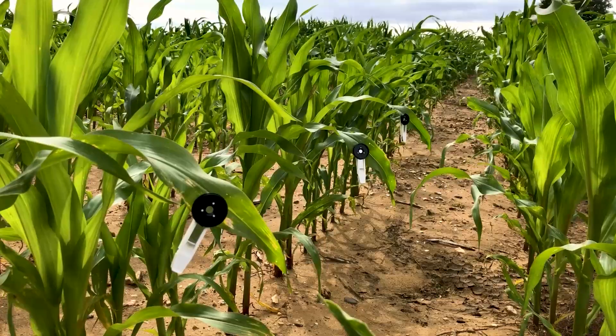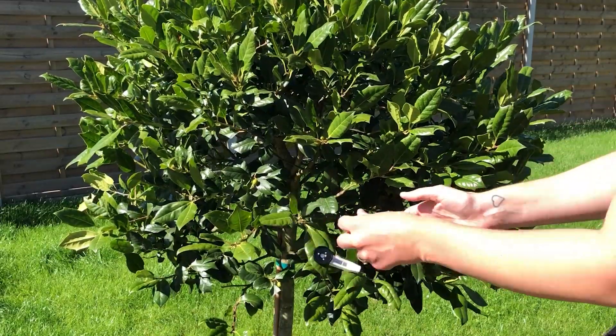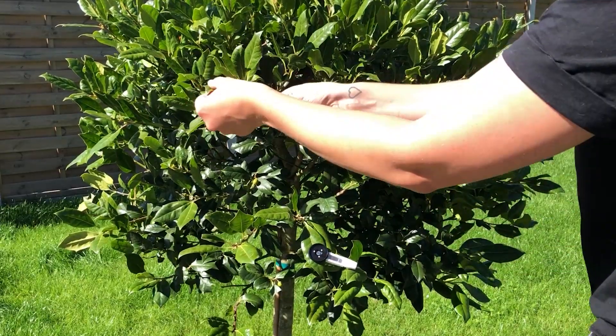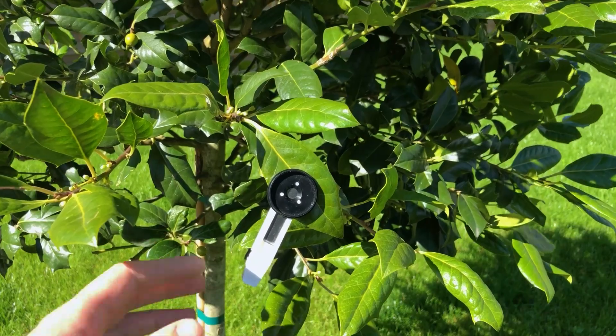The instrument integrates with Hansatec Dark Adaptation Leaf Clips, ideal for high throughput measurements. In the field, Pocket P is easily operated with a single button on the robust sealed enclosure.